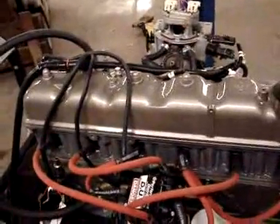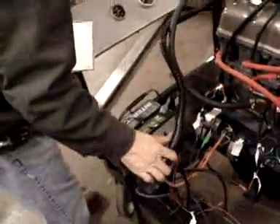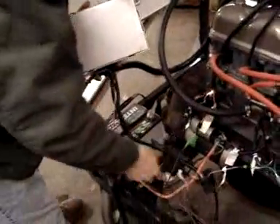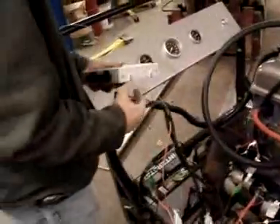A lot of this wiring harness that he's showing you is going to go to the computer. The computer is in his hands and that's basically also included with the kit.